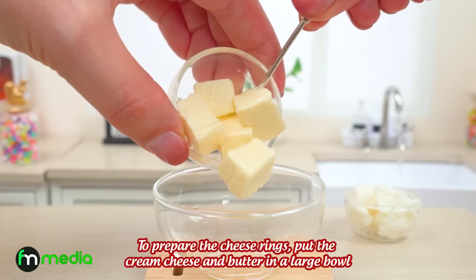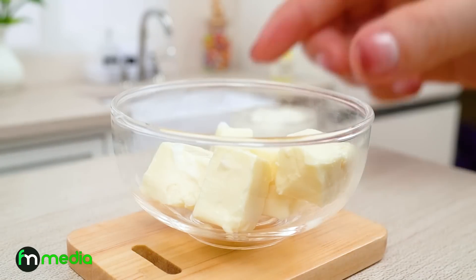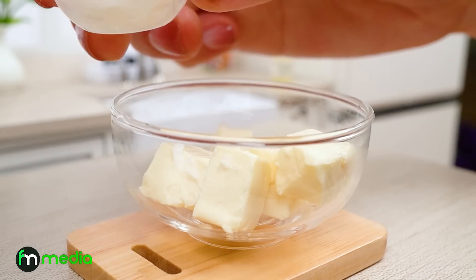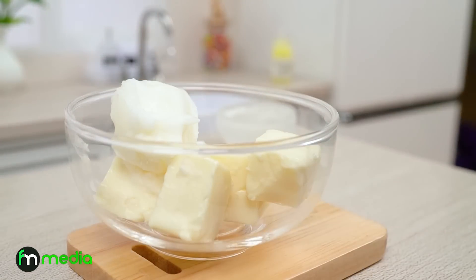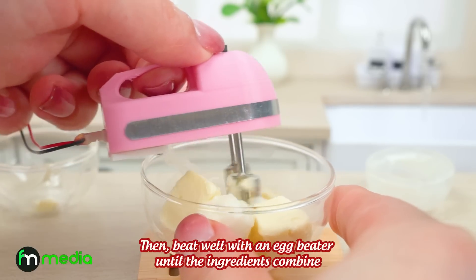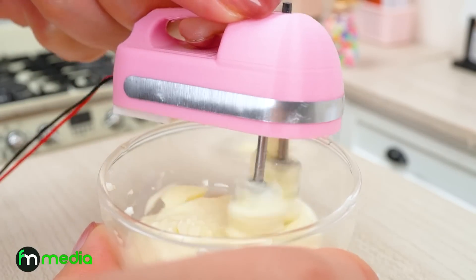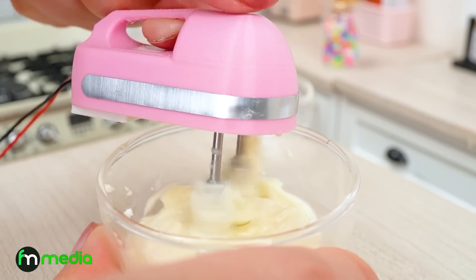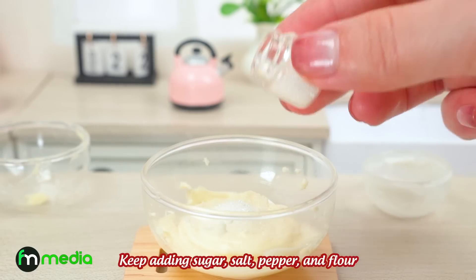To prepare the cheese rings, put the cream cheese and butter in a large bowl. Beat well with an egg beater until the ingredients combine. Keep adding sugar, salt, pepper, and flour.